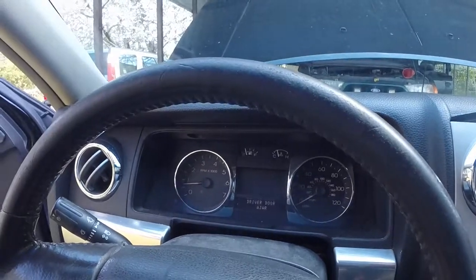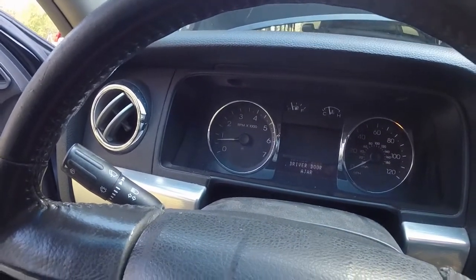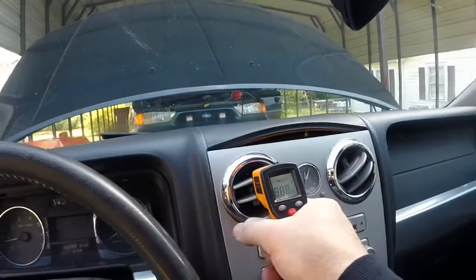No check engine lights. It's nice and steady. Also said there was no heat. Bled the system out — had a little air in it. See what we can get it to.